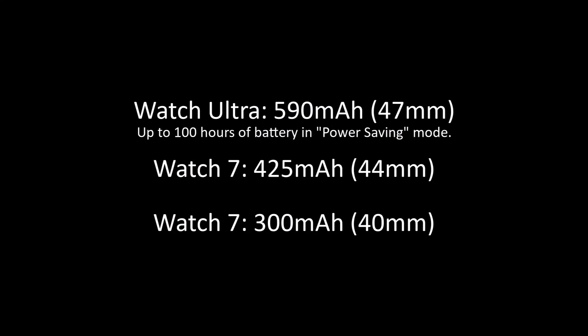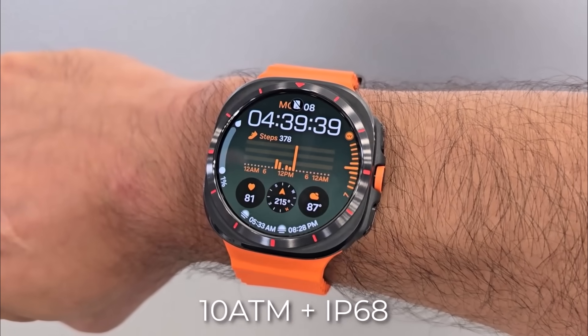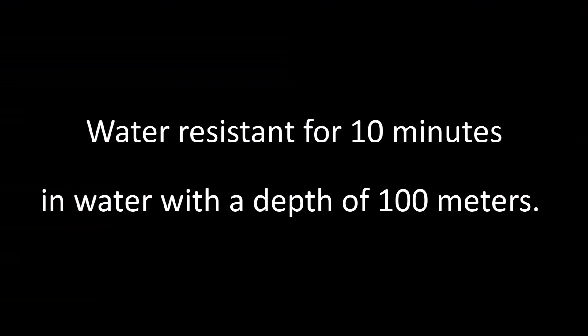The battery capacity on this thing is massive — 590 milliamp hours. That's almost double the 300 milliamp hours you get on the regular Galaxy Watch 7 with the 40mm case. Samsung says you can expect 100 hours of battery life in power saving mode and 48 hours in exercise power saving. It also has 10ATM water resistance — Samsung says the 10ATM rating allows you to have the watch at a depth of 100 meters for up to 10 minutes.